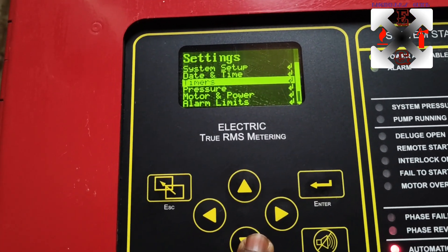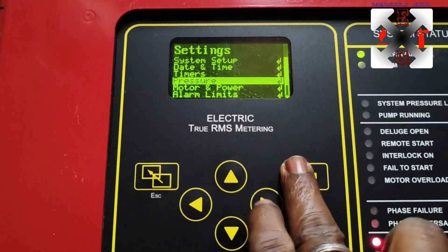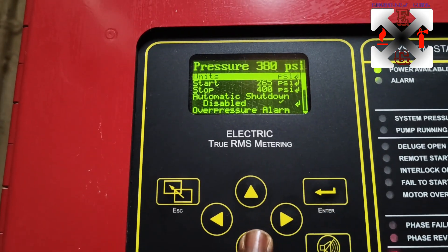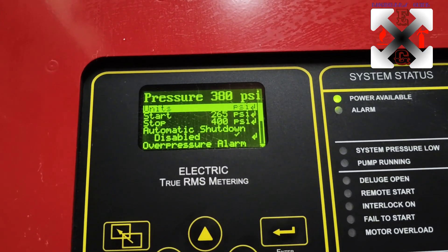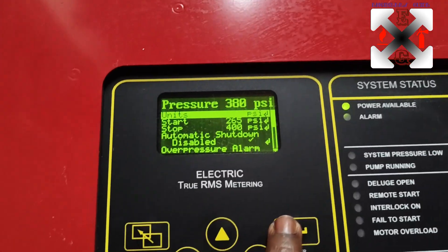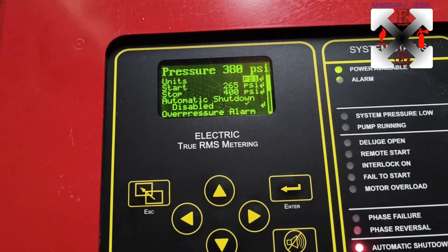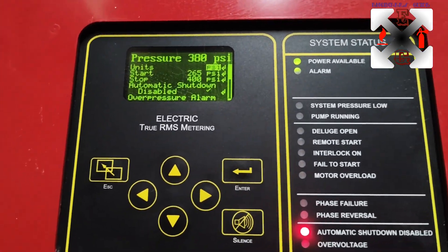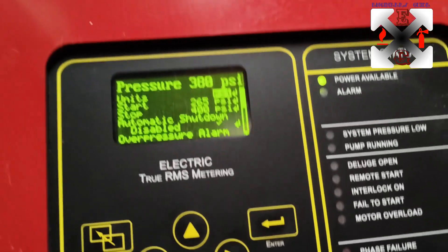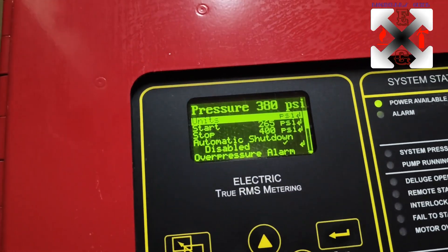Now let's go to Pressure. Here is where you find the units. The units currently in use are PSI - showing 380 PSI. You can change the units from here. This is also accessible with the Level 1 password, so you can see how important password management is.